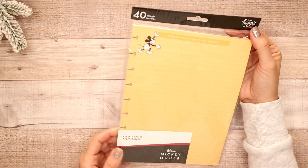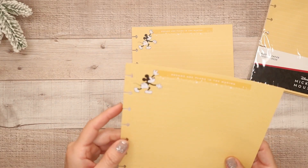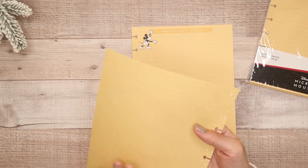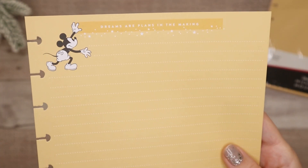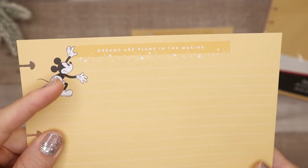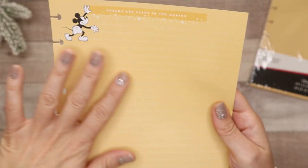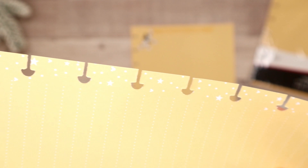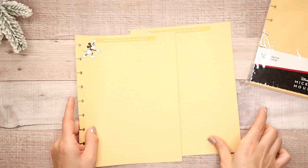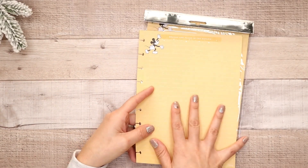So the next package is paper — it's 40 sheets. They are a really beautiful soft yellow and it's grid lined. It says 'dreams are plans in the making.' So it's Mickey and then a little bit of star detail right here — there's no star detail on this border but you'll see it on the backside. Really simple. I love filler sheets because you can have fun creating anything with them. So this is the same for all 40 sheets — really beautiful yellow. You can buy just a set of this paper and your guided journal and then use this to plan out a trip or anything related to Disney.